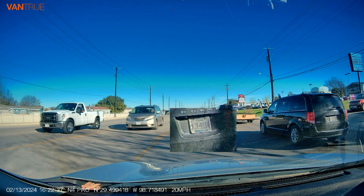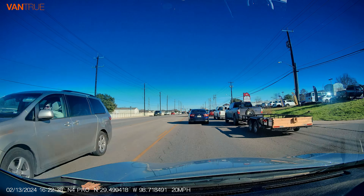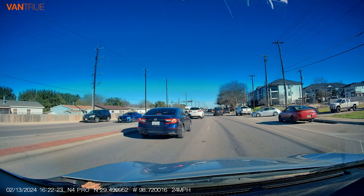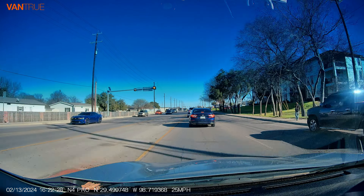The high resolutions provide valuable evidence like license plates and insurance claims or disputes. Here's a list of additional resolution choices — you can pause the video to review the choices. I'm personally going to set the dash cam resolution to 4K for the front and 1080p for the cabin and rear camera. I want the highest resolution in case anything happens.